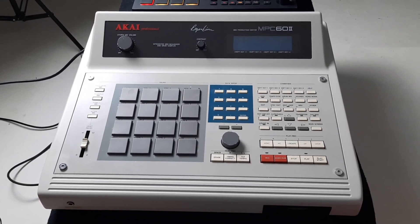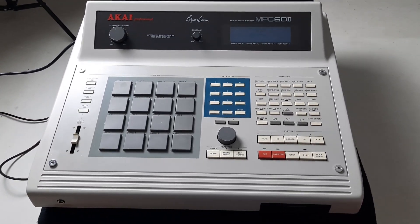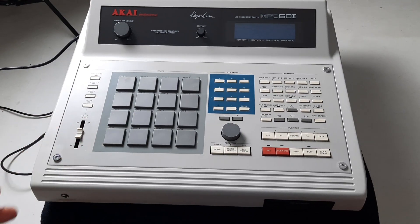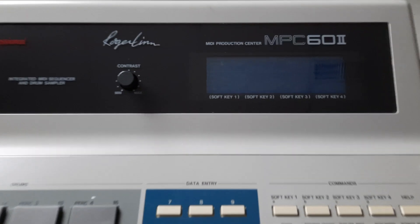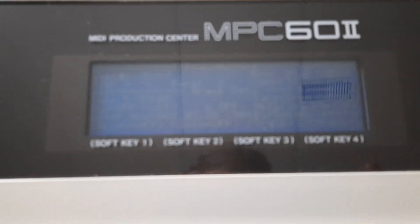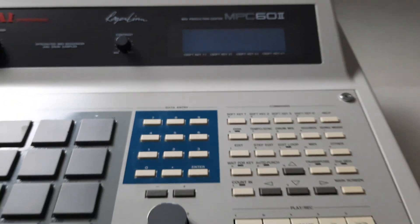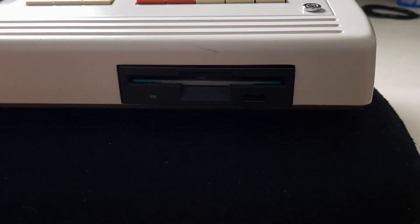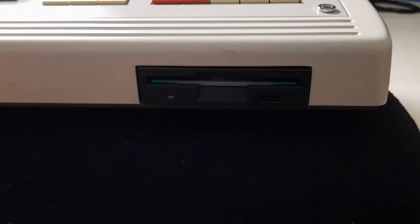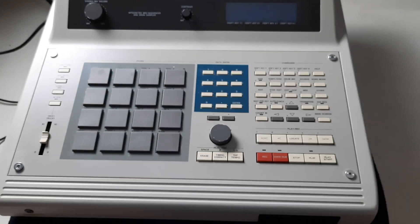It is archaic. I don't even know how many seconds of sample time it has — I've only had it for a day. I need to do some upgrades to it. The screen is on right now and look how faint it is. I'm going to get an LED replacement and also a GoTek or equivalent drive for it. Once I do, I'm going to be sampling all kinds of stuff into it.